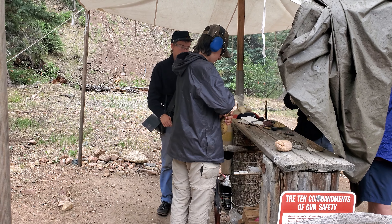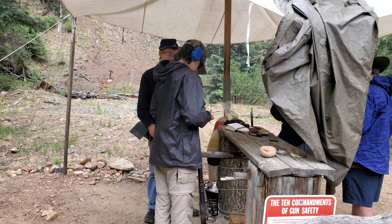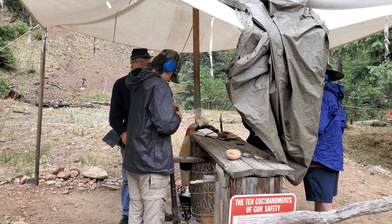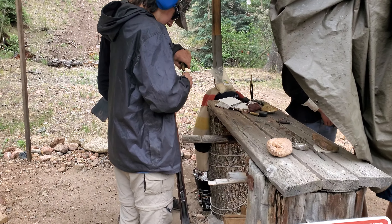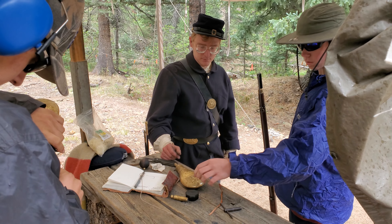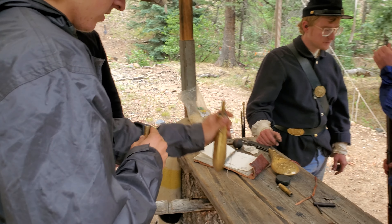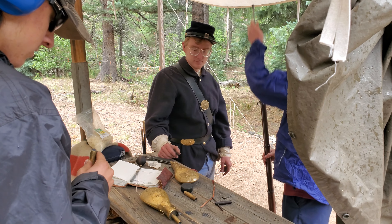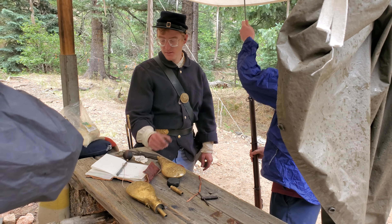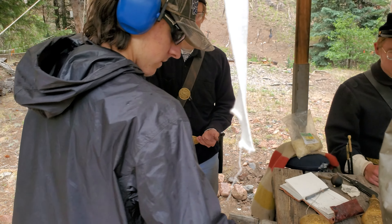Go ahead and set the gun on your hook. That's not very good. Fire when ready. Shoot a little bit down. Shoot lower. Keep your finger off the trigger until you're ready. Fire when ready. Oh, you almost hit it.